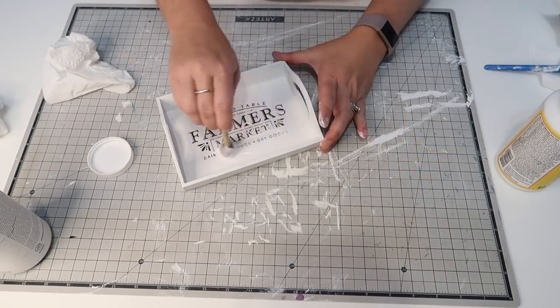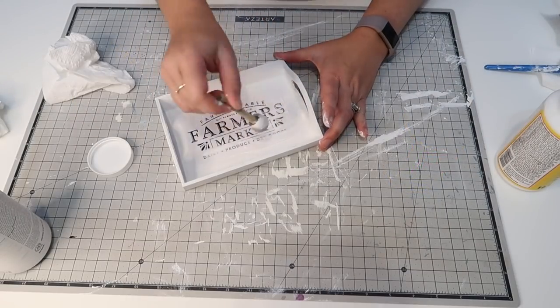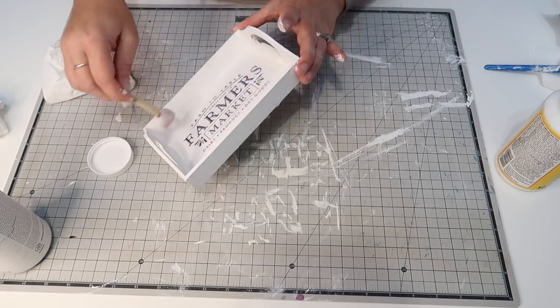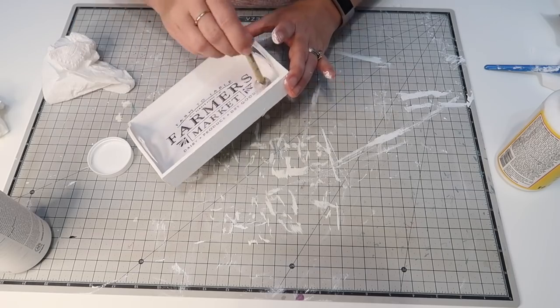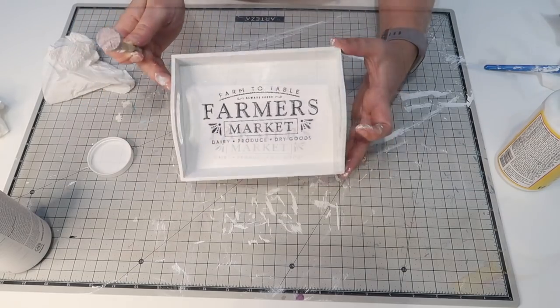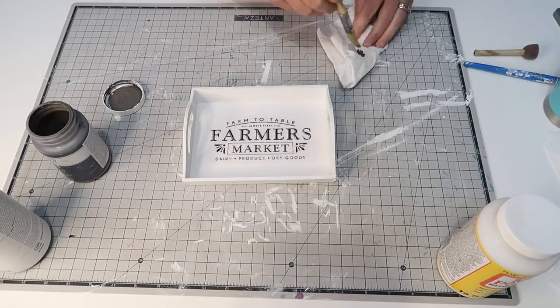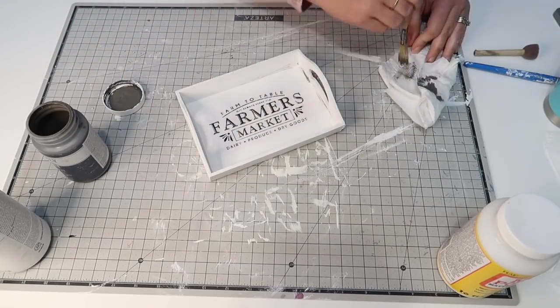I'm just going to center that up, get all the air bubbles out, and then seal it back in with some mod-podge over top. Now I'm going to go in with my Waverly chalk paint in Elephant and do a little dry brushing.